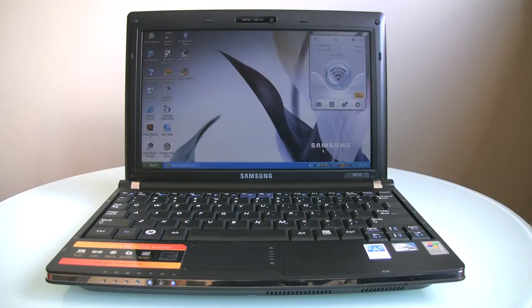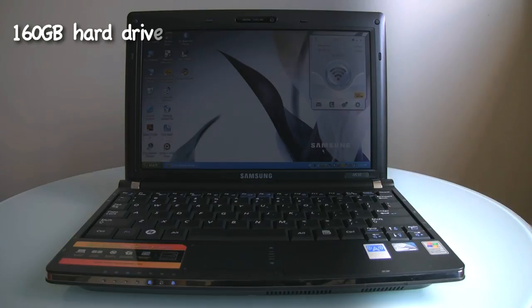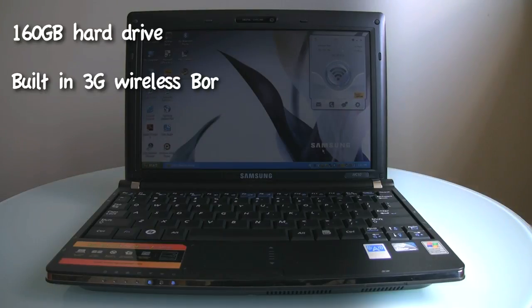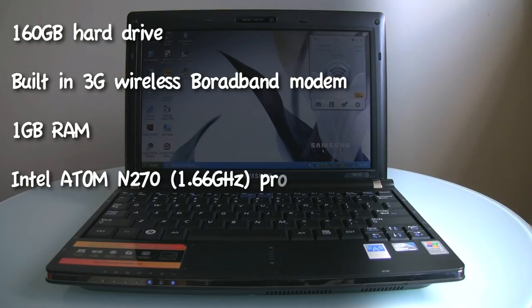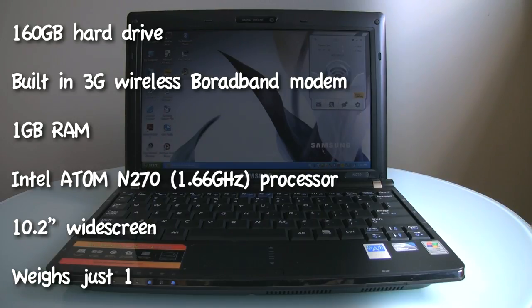Here's the netbook. To give you the quick rundown on the tech specs, we're looking at a machine that sports a 160 gigabyte hard drive, a built-in 3G wireless broadband modem, 1 gigabyte of RAM, an Intel Atom N270 1.66 gigahertz processor, a 10.2 inch widescreen, and it weighs just 1.33 kilograms.